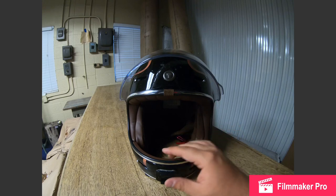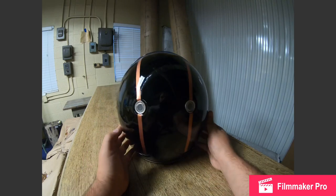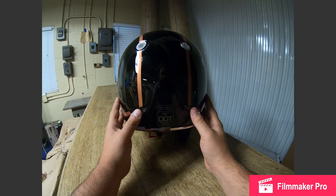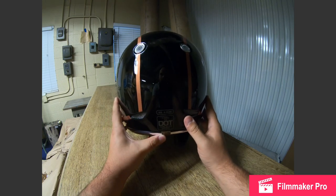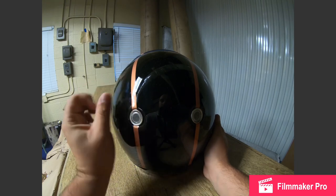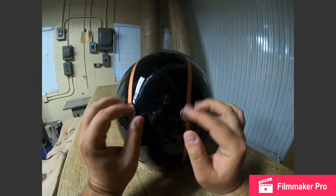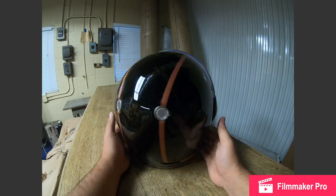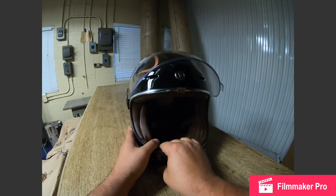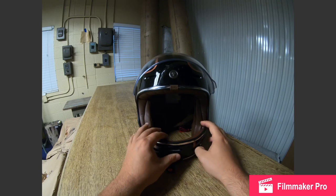You've got the two front vents, and then at the back you have two mesh vents which you cannot close. I haven't ridden with it in the rain, so I can't speak to whether those are going to leak or if the profile is set far enough back where that's not going to be an issue, but so far I've been very pleased with it.